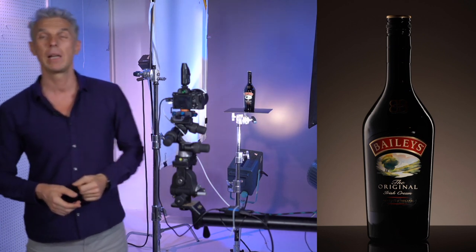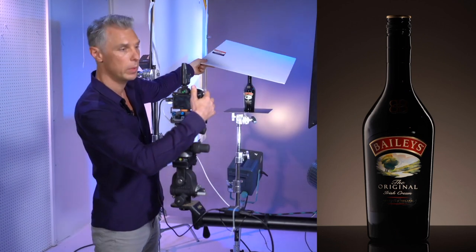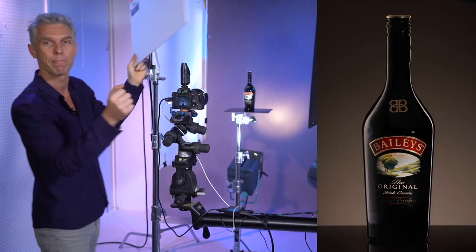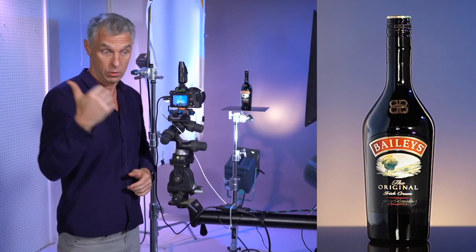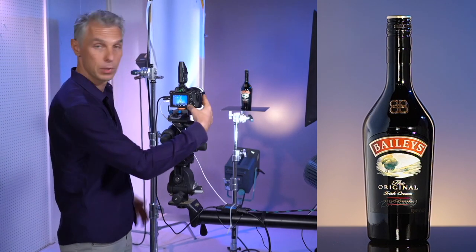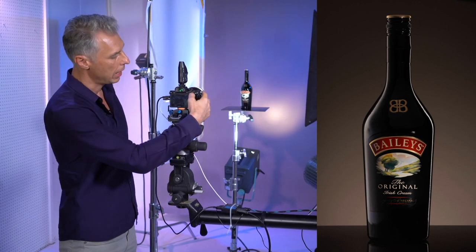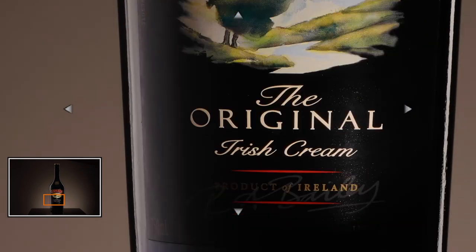Except maybe the Baileys logo on top — it's missing there. So we need to put an additional reflector to get the logo, right? However, it might look good, but there is one mistake that I see many photographers making, and it kind of makes it all the way to the final placement. Let's see — look at the bottom of the bottle. We have an issue.